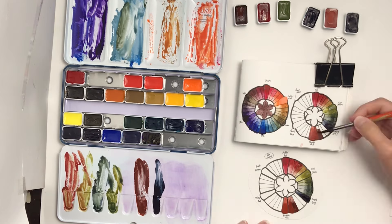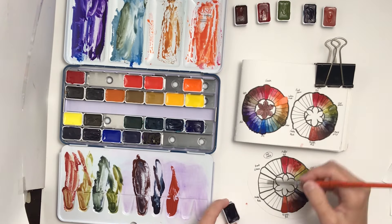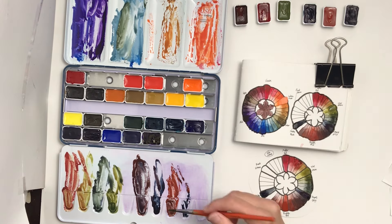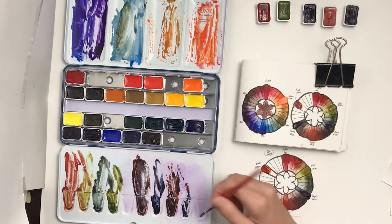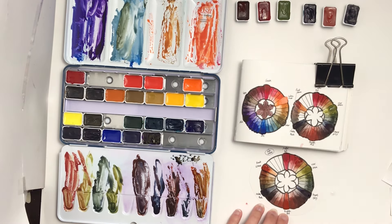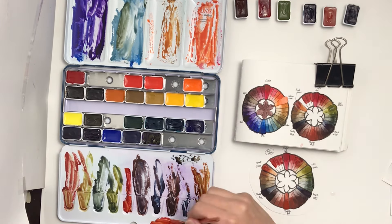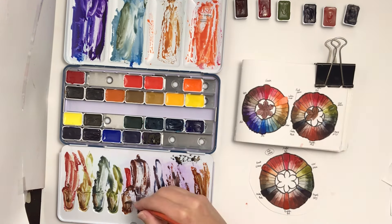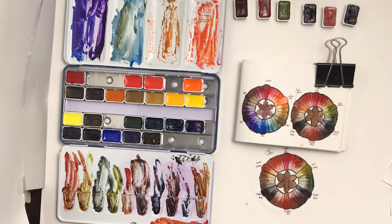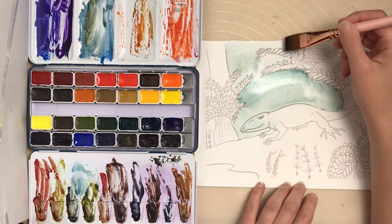I've been using these paints a lot and really enjoying them. They're particularly flowy, rewet really easily, and I find them enjoyable and fun. I'm hoping tubes become available in Canada when I have money in the future, because I want to get some more pink tones like opera rose and quinacridone rose that are missing in this classic set. This classic set leans toward old-fashioned pigments, which is exactly what I was missing in my collection — that's why I chose it over the more floral bright set.